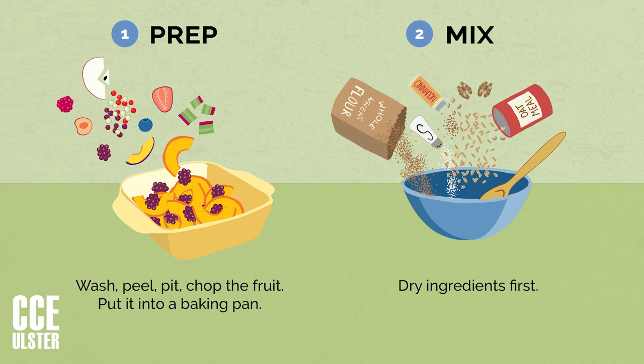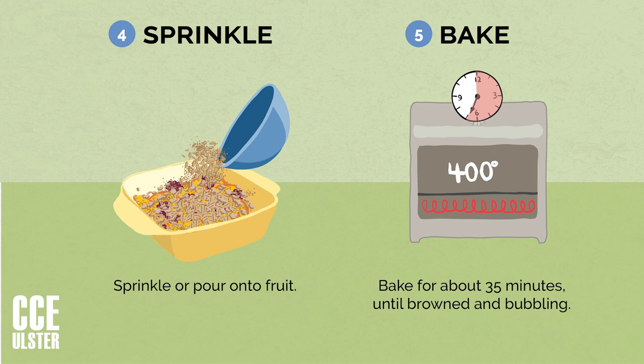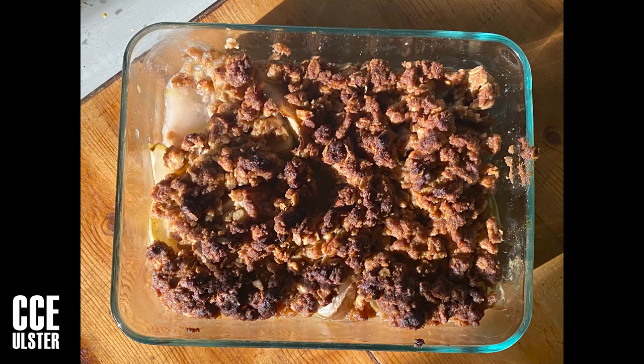The steps are: first, prep the fruit — take out any seeds and cut it into bite-sized pieces. Second, in your bowl, mix your dry ingredients. Third, add the wet ingredients to the bowl — your butter or other fat and any liquid sweetener. Fourth, sprinkle your topping onto your fruit. And the fifth step is to bake your creation in your oven until it's bubbly in the middle. We'll be reviewing all these as we go.